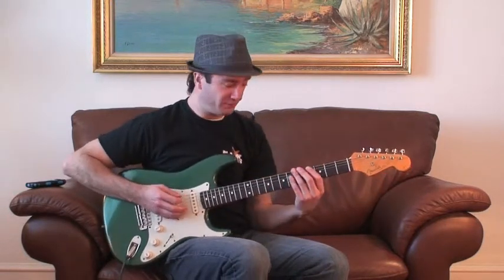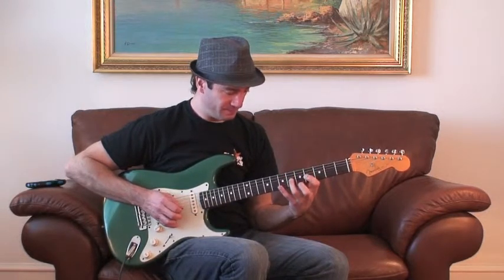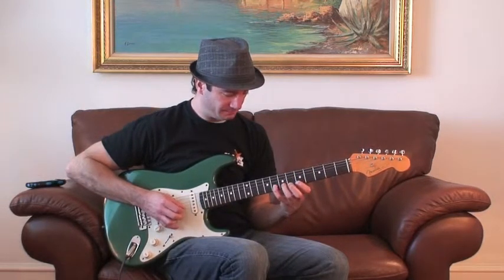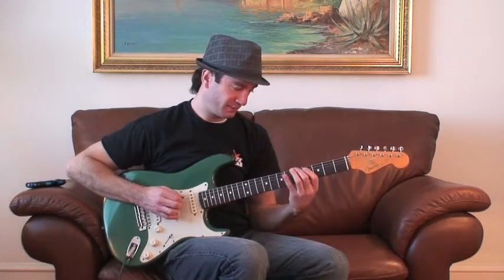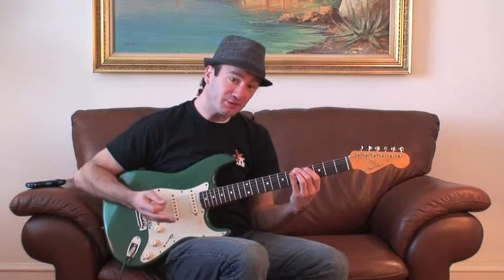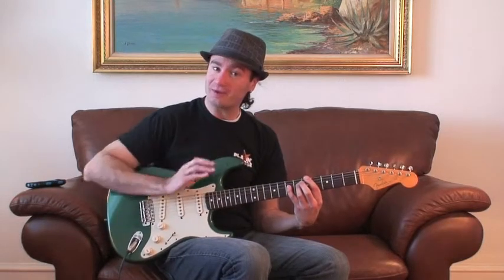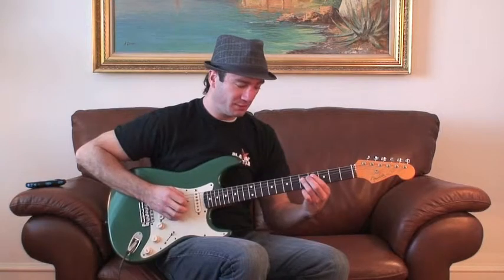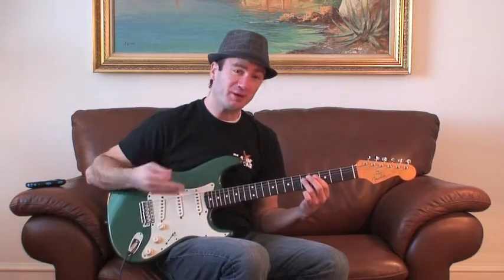So let me play it for you here. When you play your major scale, you're playing one, two, three, four, five, six, seven, and then you're ending on a root. With the dominant seven, you're going to take the seventh scale degree and go back a half step. This will make it a minor seven, and that's the only note that you're going to change.